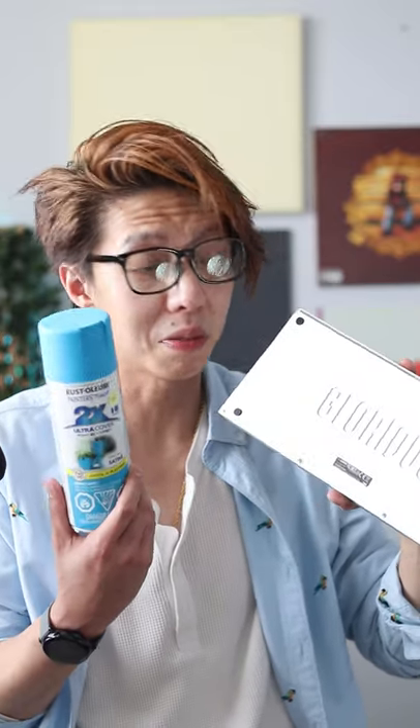This right here is the GMMK Pro. The first one I built, I spray painted it white, and a lot of you guys seemed to enjoy that. For this one, it will be a step-by-step guide on how to spray paint your very own GMMK Pro, and I'll be spray painting this one blue. Let's see how it turns out.